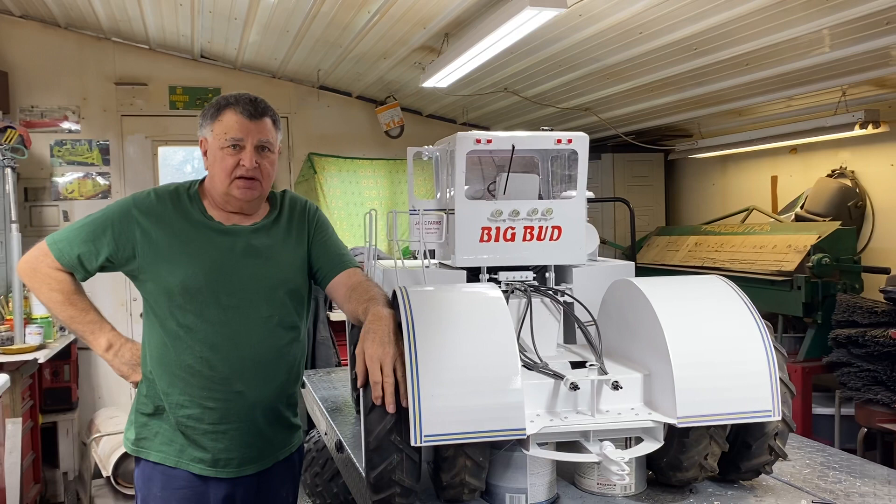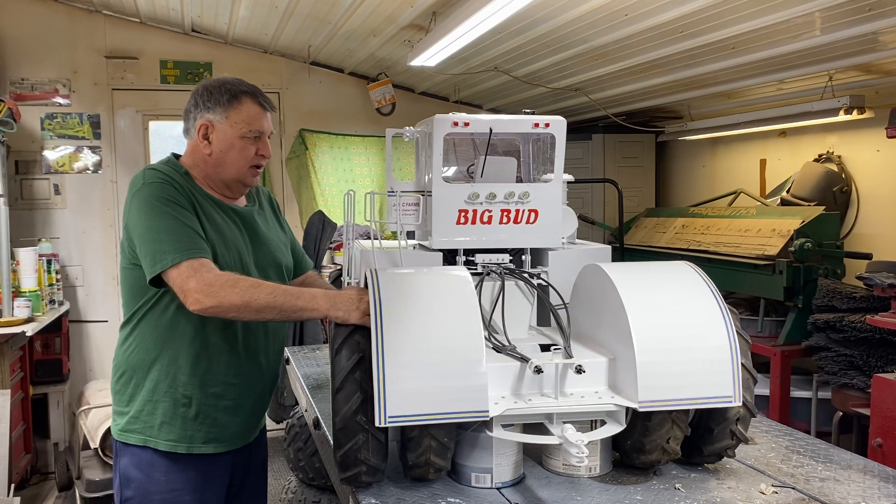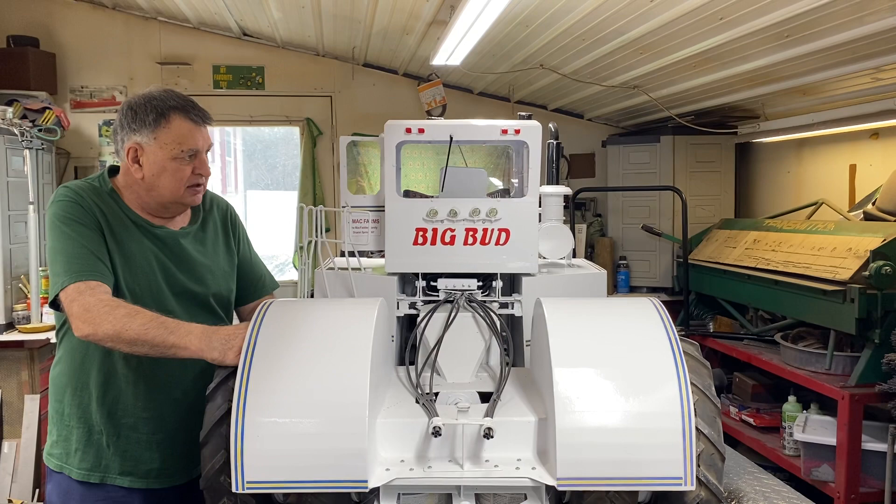Hi everybody. Been a while since we did a video, but I got the Big Bud 360 done for Jim McFadden and I'm very happy with it. Far from perfect — none of mine are perfect — and I don't use many measurements, it's just a lot of guessing, but it's my metal art.